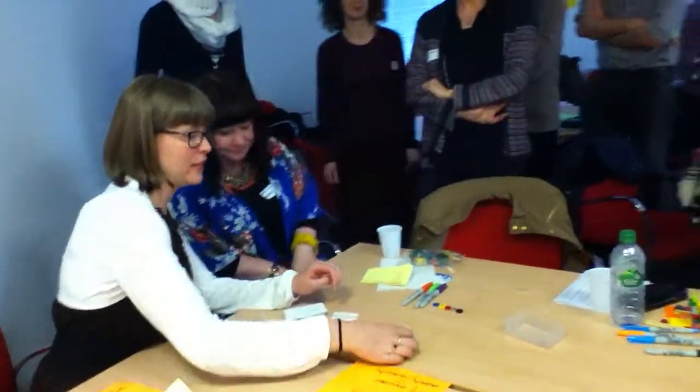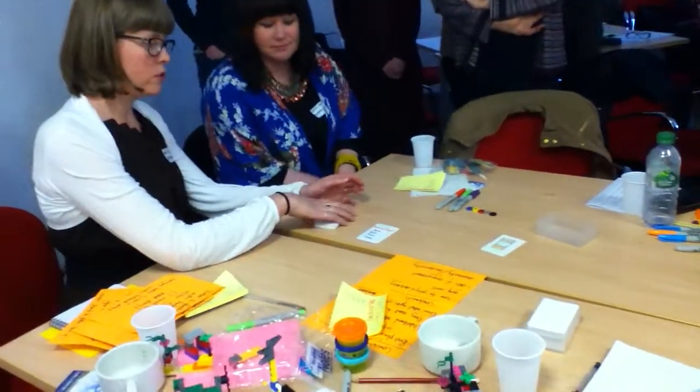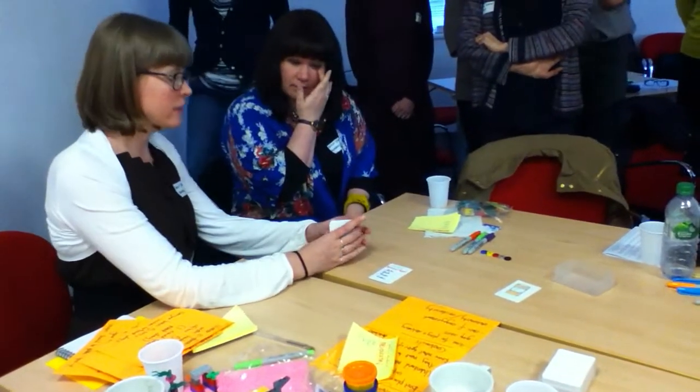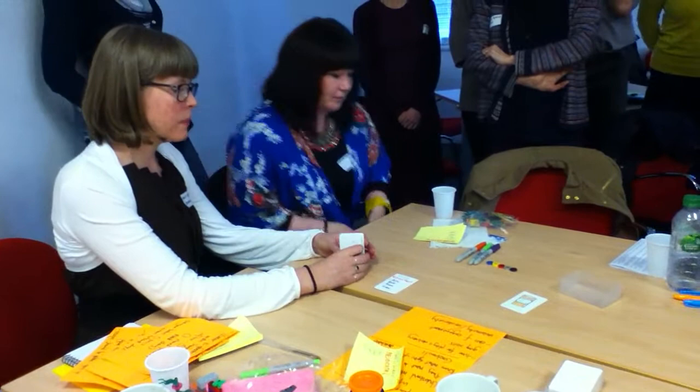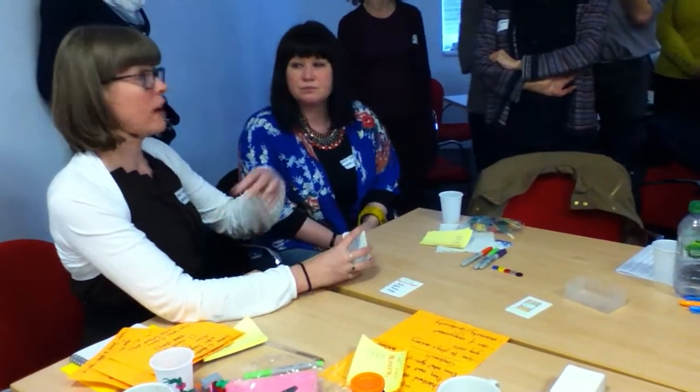We've made a card game, excitingly called Library Soup, and it's aimed to be used with students in an information literacy session to get them thinking about the different types of resources that there are and the different value behind the different places you can find that information.